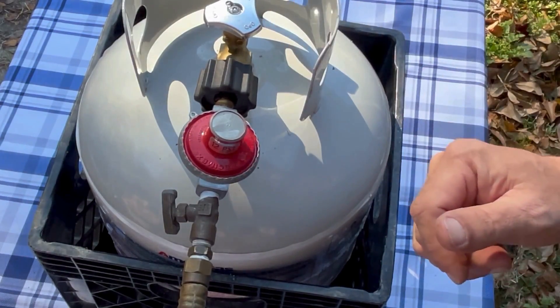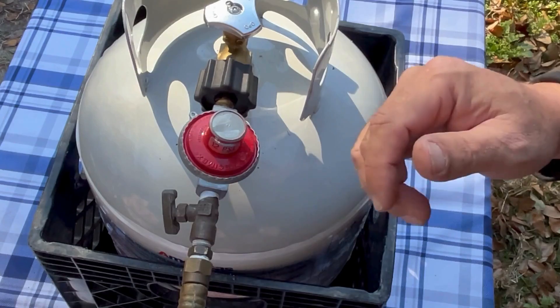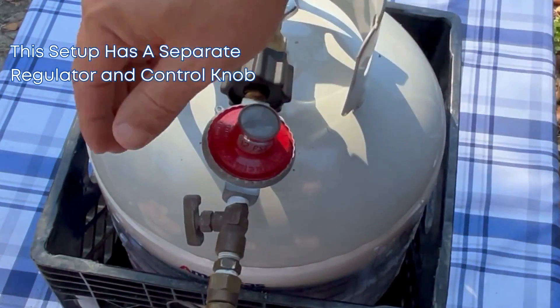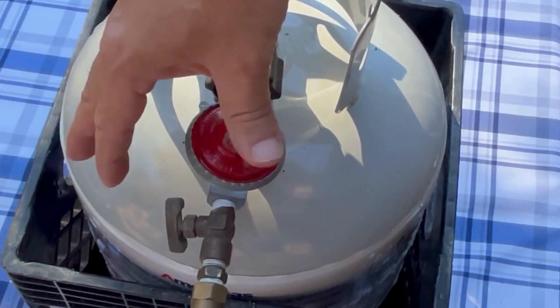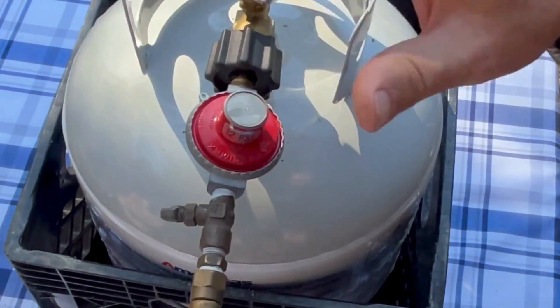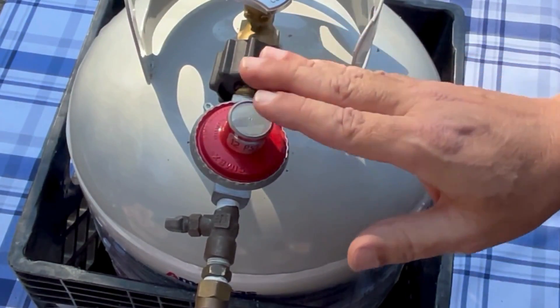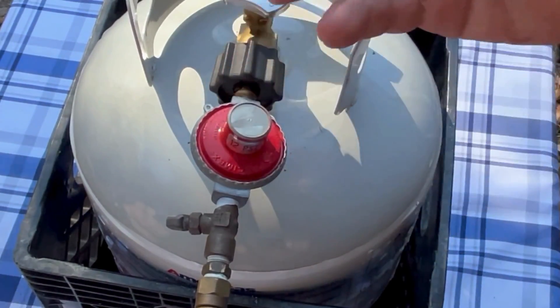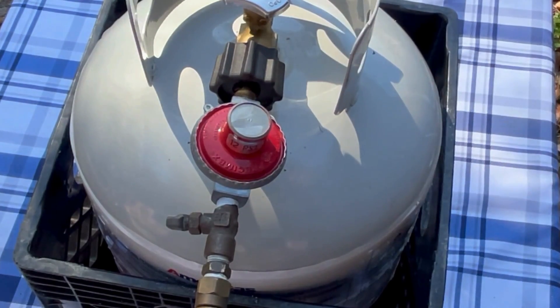This is the other type of propane regulator and control knob setup, where you have just the regulator on the line and the control knob is not on the regulator but here on the line, going to a propane burner. On a grill, you'll probably just see this on your hose to your tank, and like I said, the control knobs are actually going to be on the grill themselves.